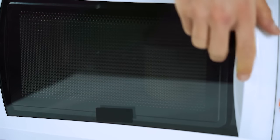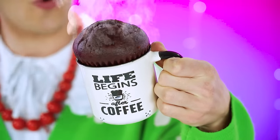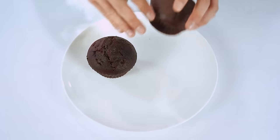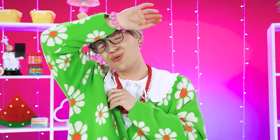Just about done — hashtag hard eyes! Ouchie, hot hot! She's a beaut! But that's not all — donuts! Granny needs to get in her cooking zone! Cute!